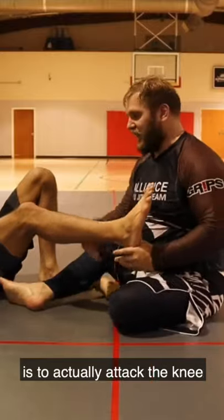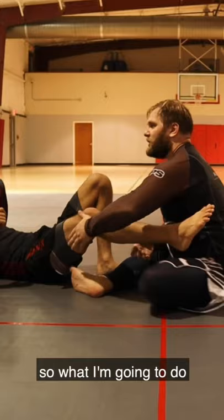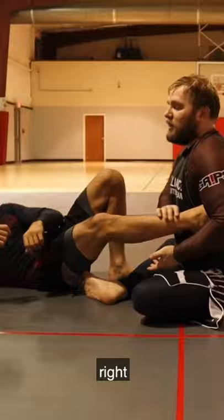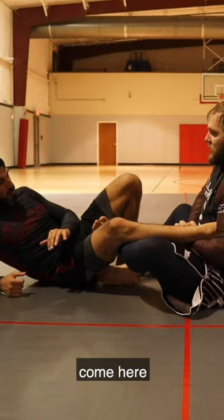The key on the ankle lock is to actually attack the knee. You want to treat an ankle lock like a guillotine. As I grab this, I'm going to come back, I'm going to pinch. I want the bottom of his foot on my wrist. Now Tony's knee is posting out. I'm going to grab in, just like a heel hook, come here, little fall. That simple.